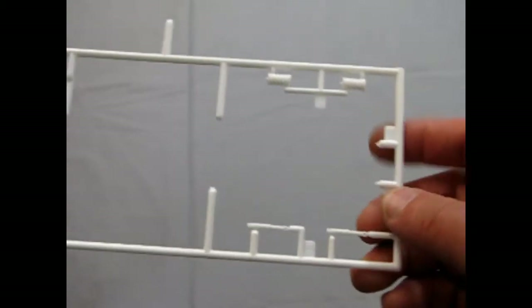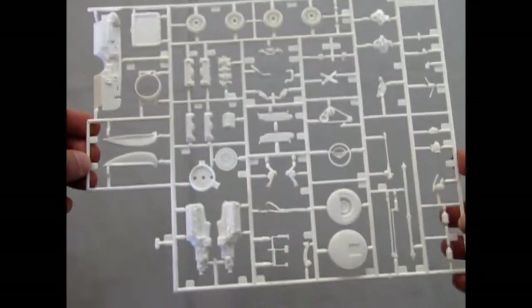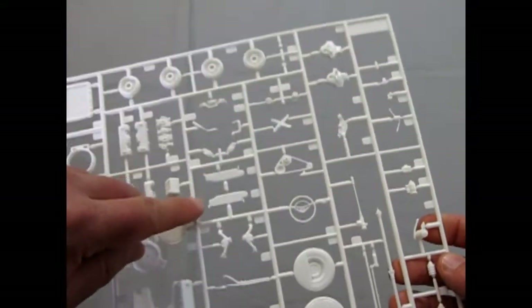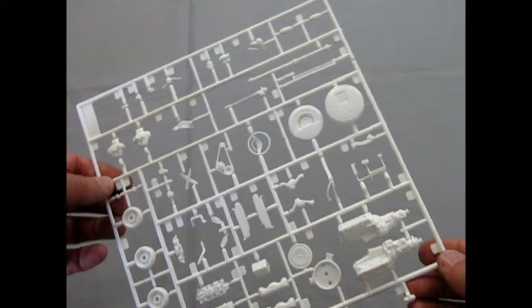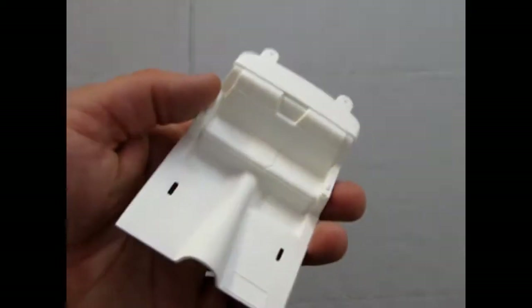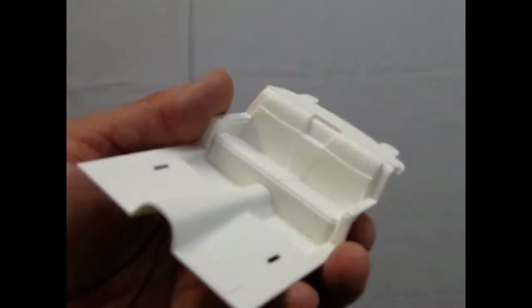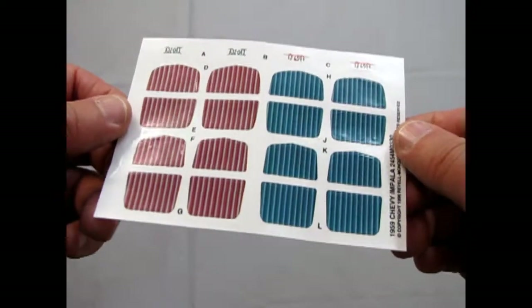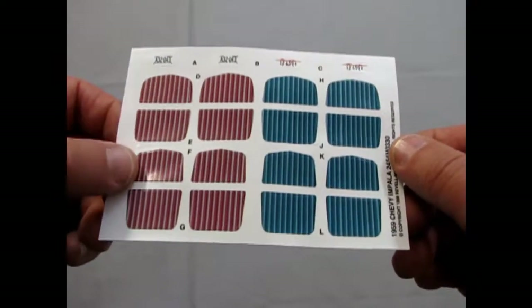There are our springs and our shock absorbers. And there's our tree with all our undercarriage details and our fender skirts, and the Chevy big block. This actually has separate sun visors in it, which is quite nice — you can see all the cool details there. Then we have our interior floor pans, our seats, and the sticker inserts.